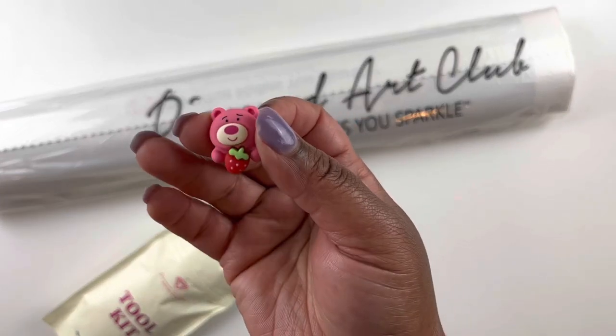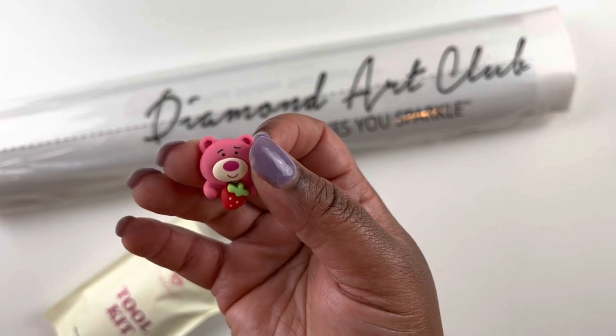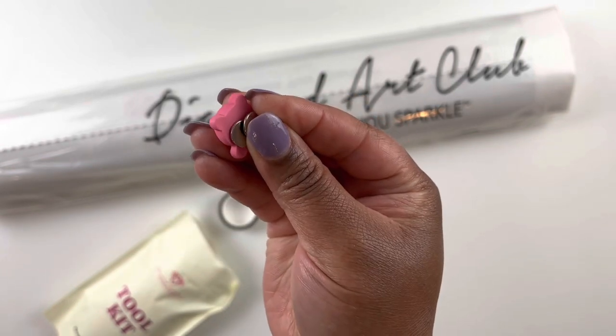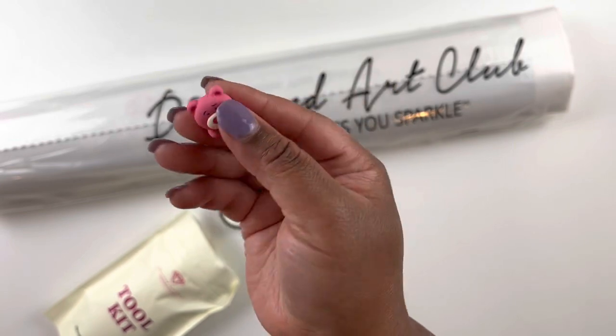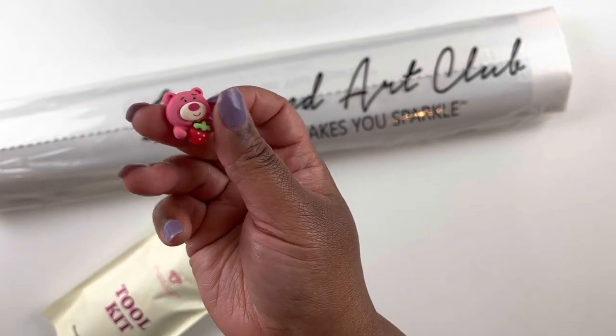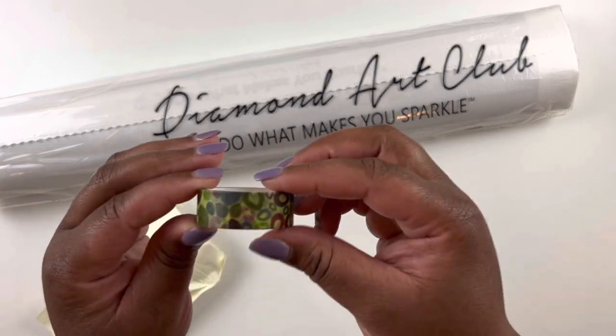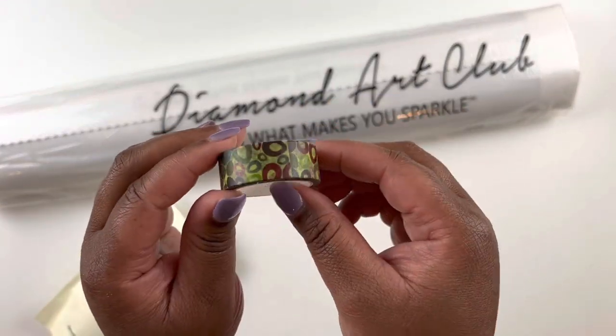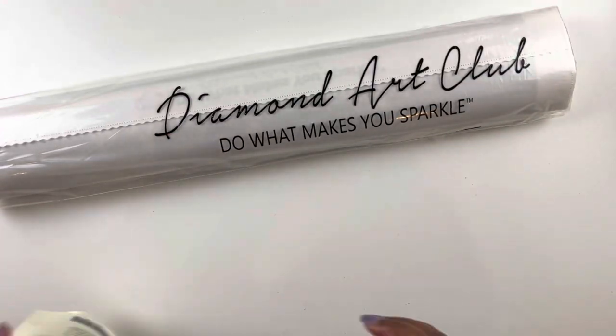We have pads of wax with that caddy, extra baggies, and our little bear with the strawberry. The cover minder has a double magnet — you put it on top of your diamond painting to manage your plastic on the kit. And then here is our washi tape.